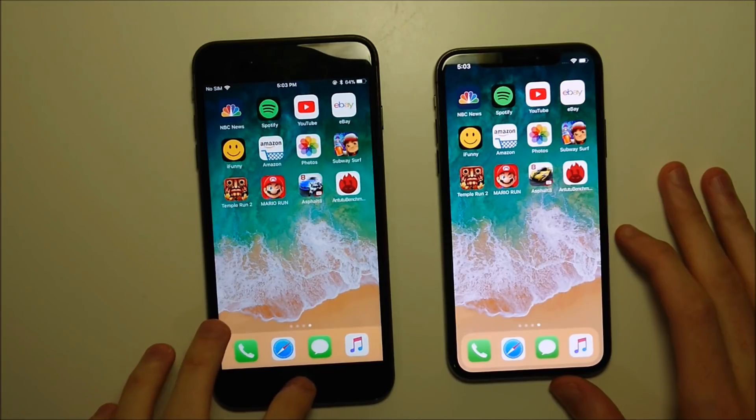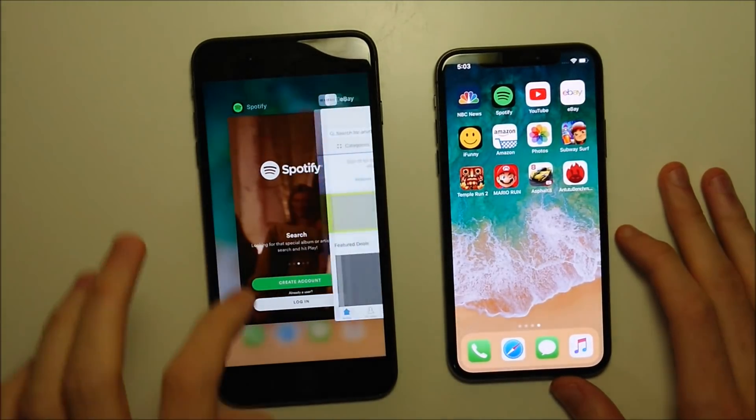On older iPhones, all you do is double tap the home button like this and then swipe up to close out.